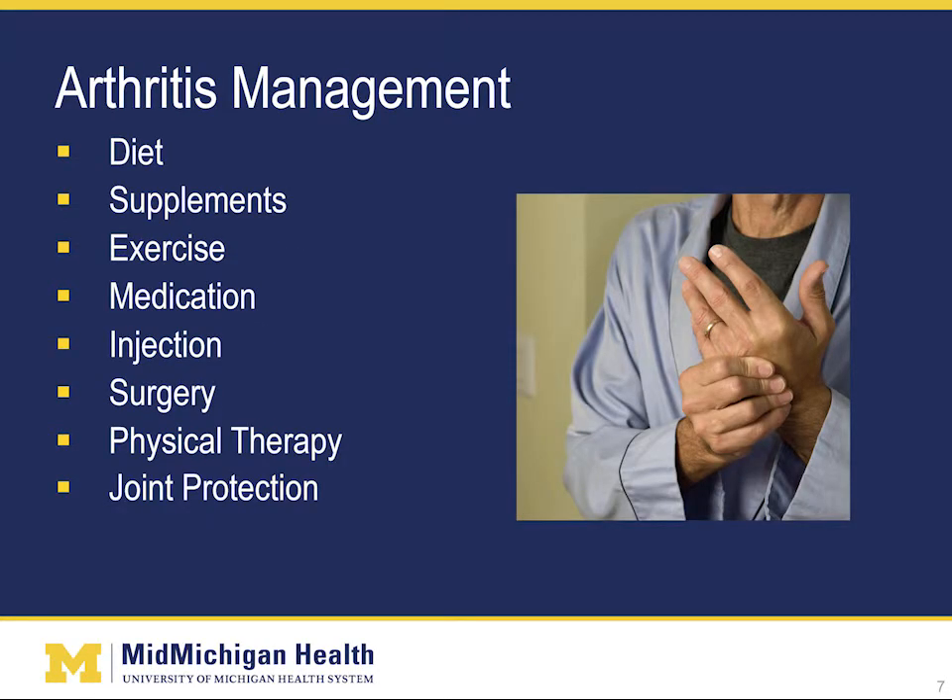I want to speak a little more in depth about the management of arthritis. Although arthritis cannot be cured, that does not mean you have to live with the pain. There are many options to help manage the symptoms and live a full and active life. We're going to cover the importance and implications of diet, supplements, exercise, medication, injection, surgery, physical therapy, and what you can do to protect your joints.